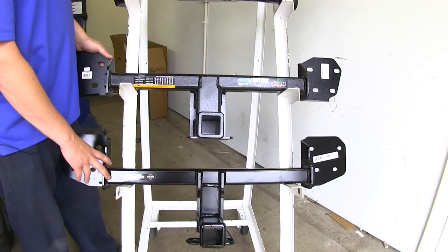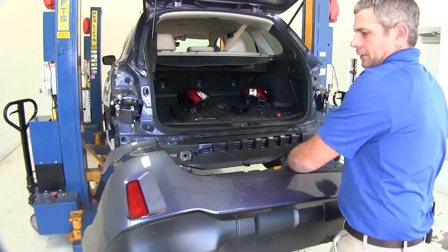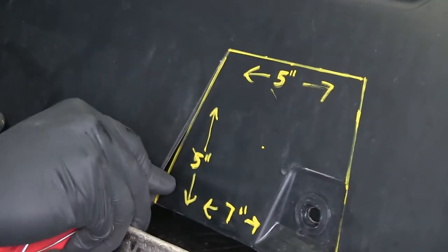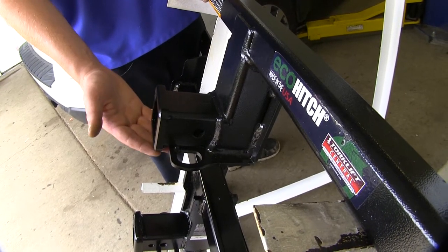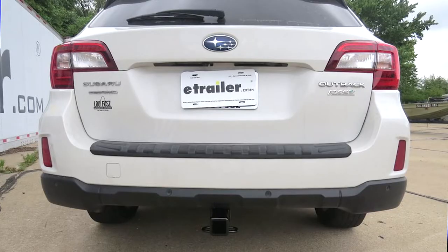The hitches located behind the bumper require no drilling. You do have to remove the fascia, but when you count the time that it takes to do drilling, I think these ones are a bit easier. The hitches that install behind the bumper will require you to cut out a section of the bumper for the hitch to poke through. This is towards the bottom, so you won't even really notice that you've made any incisions on your bumper. Because these are installed behind the bumper, the crossbar is going to be hidden completely.